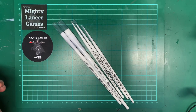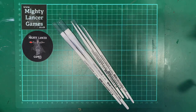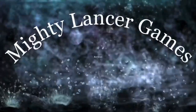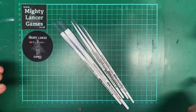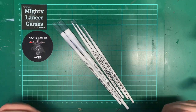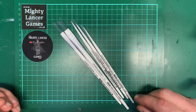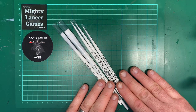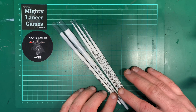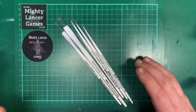Hi everyone, Nathan here from Mighty Lancer Games. Today we're going to be talking about the new Citadel Colour STC special white brushes. Mrs MLG and I are going to try some of these brushes and give you our thoughts. We've got a base small brush, layer small brush, layer medium brush, a medium, and a large dry brush, so we're going to give these a little test.